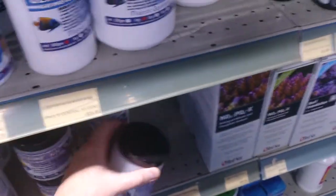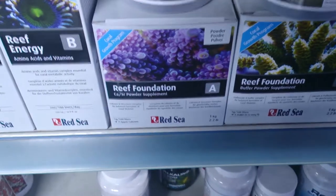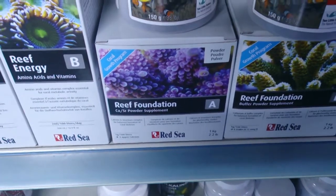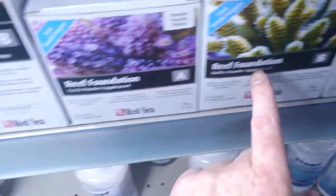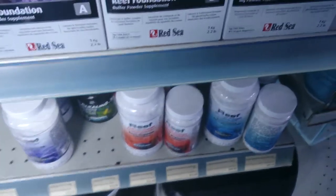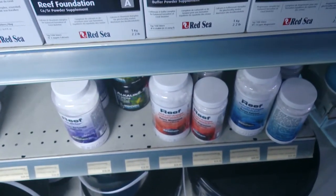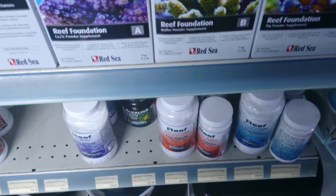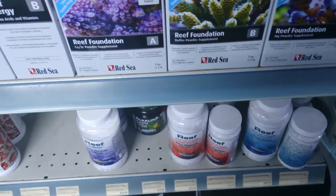If you're using any of these powdered supplements in a reef aquarium, it is really important that you get a 2-litre container and put some RO water or tank water into it. Then add the teaspoons of powder you wish to use, shake the hell out of it, leave it to sit, and then the next day, once the powder has totally dissolved, you can tip it into the aquarium.